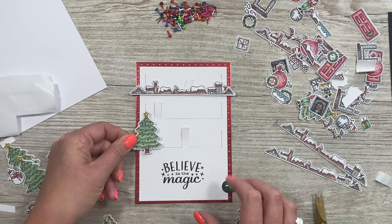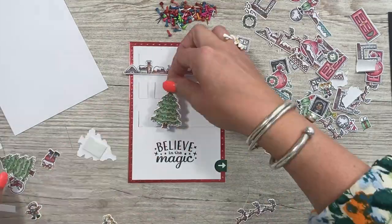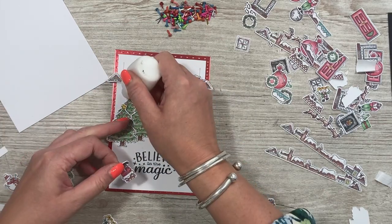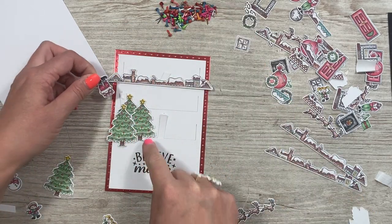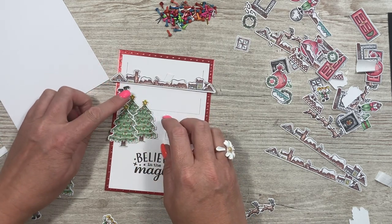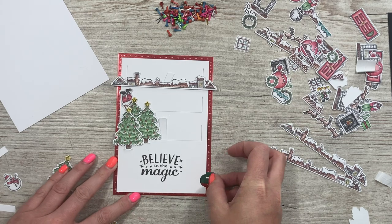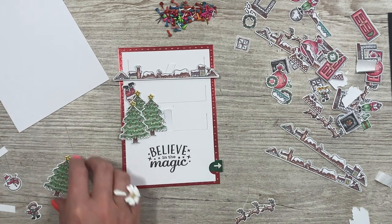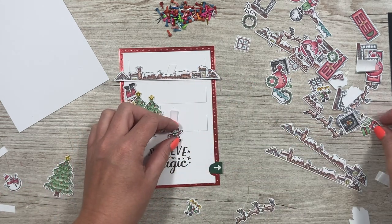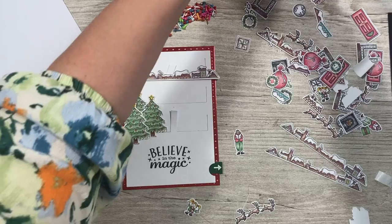I'm going to stick down a couple of the trees. I've built up the Christmas trees around there, then add a little glue — I want it to look like it's poking out of the trees. I love that! Then the little girl could be moving, and we've got the carol singer as well — maybe we could have her featured in the scene.